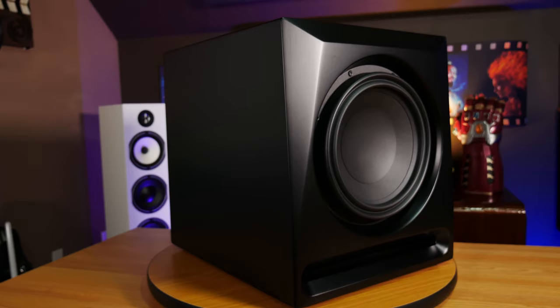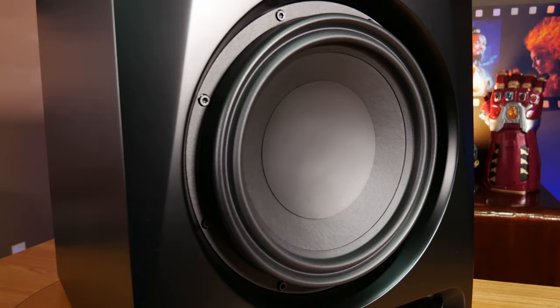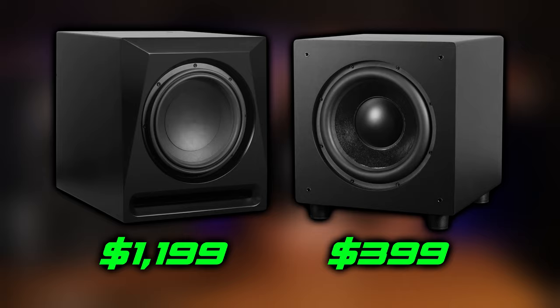Next we threw in the big boy RS11 reference sub, and this is when the low frequencies really went to the next level. The bass was tight and impactful, and the RS11 gave us a very substantial increase in output over the SE12 while retaining an amazing amount of control and articulation. You would expect this from a sub that comes in well over $800 over the SE12, but in our opinion this massive increase in performance does justify the increase in cost. That said, it's going to boil down to your budget and what's most important to you. We're going to be doing a full review of both of these subs, so make sure you stay tuned for those.